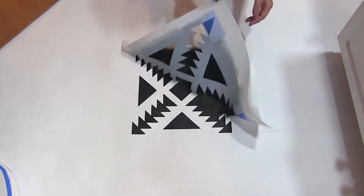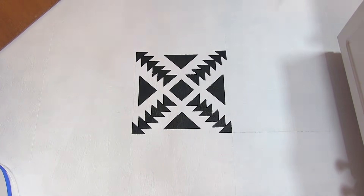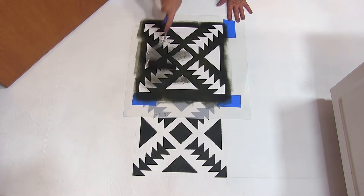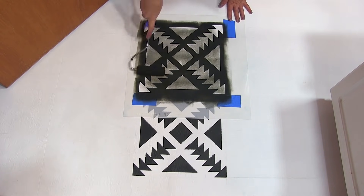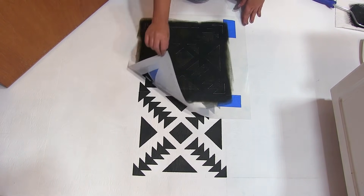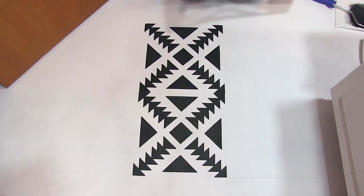Most likely you'll need two coats to accomplish this project. Since we did not stencil the registration marks, align the stencil right next to the other so the corners touch, then repeat this process on each full tile.